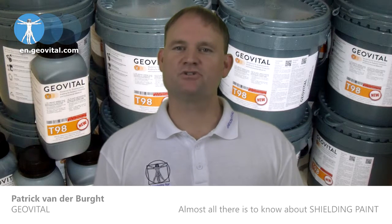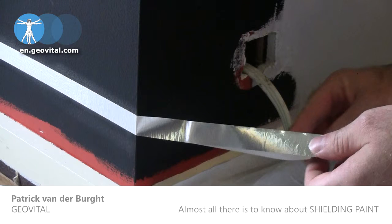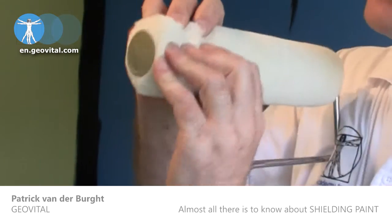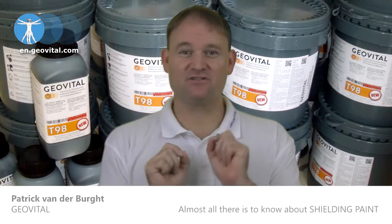Accessories. To do the job, all you need is T9T8 shielding paint and geovital grounding tape. You need a rough surface roller to apply it to the wall, which allows you to put on a decent coat, because we don't want to thin out our protection.